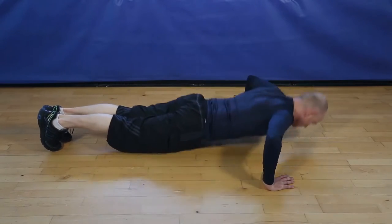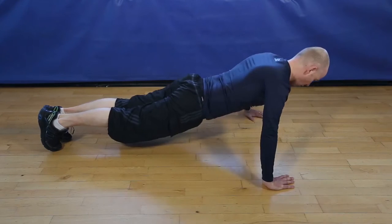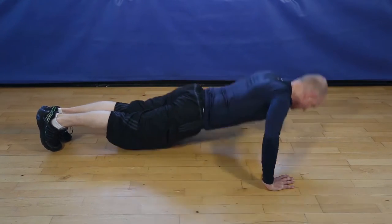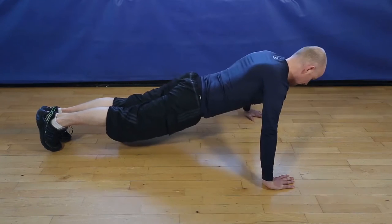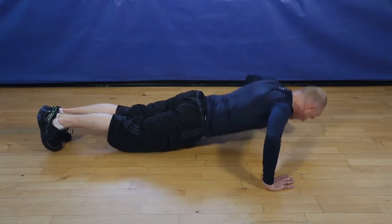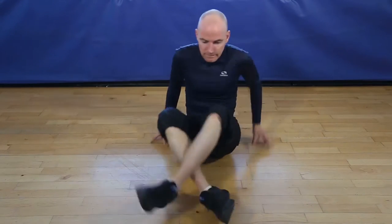1, 2, 3, 4, 5, 6, 7, 8, 9, 10, 11. Okay, let's go. 12 wide pushups. And finish.